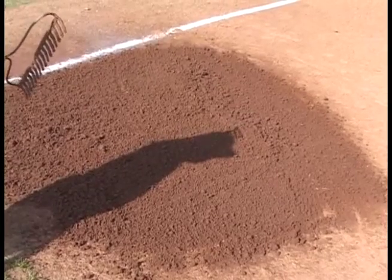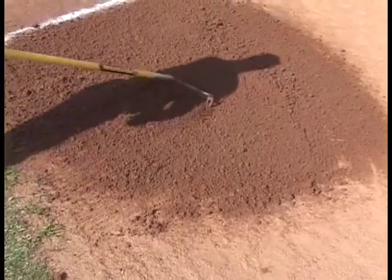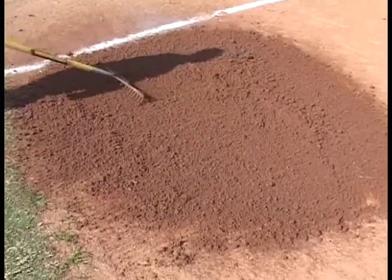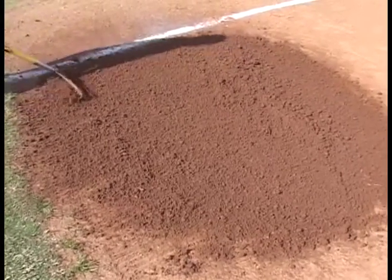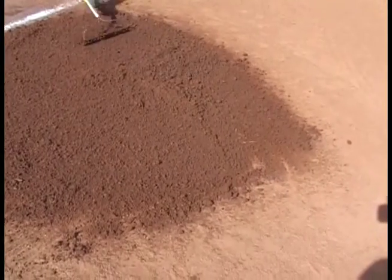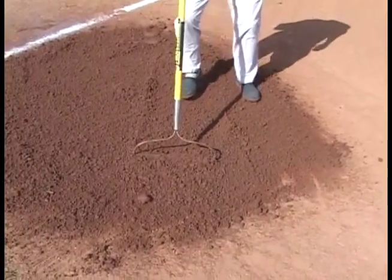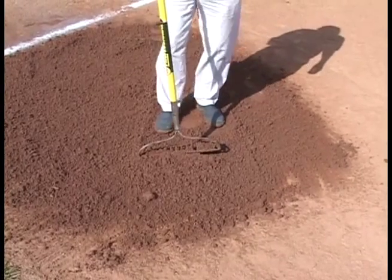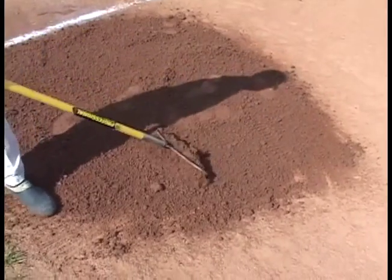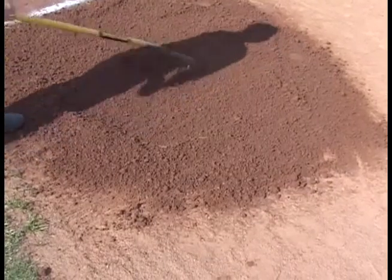As Greg continues to rake, we're just about ready for this field to be ready to go. In less than five minutes, with only eight ounces of product in an eight by eight area, we're turning it from mud into playable dirt. You see now as Greg starts to step into it, you can see it's starting to have a good foothold in that dirt. The bigger clods have now become smaller, and this field is almost in perfect condition.